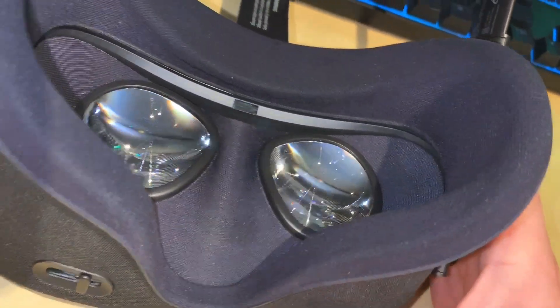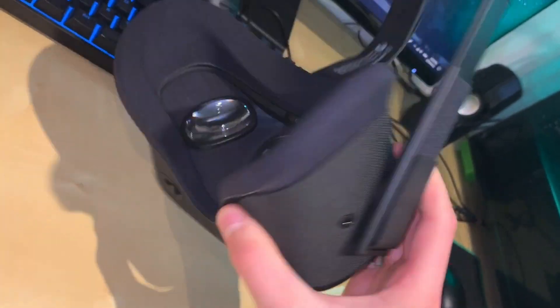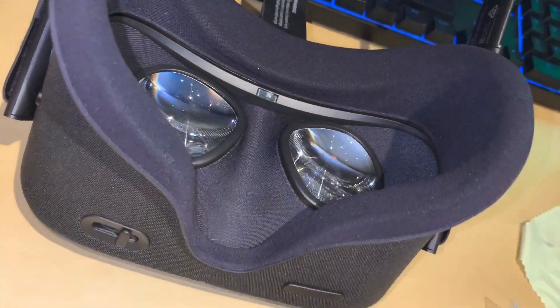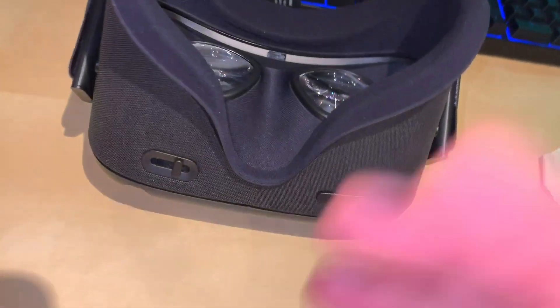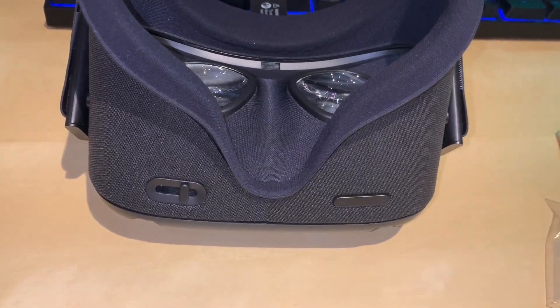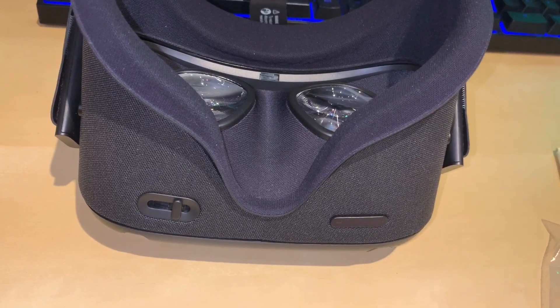By the way, I did get an Oculus Quest — it's really cool. A lot of info just came out with the Oculus Connect 6 expo, a lot of really exciting things for the Quest more specifically, and I will be making a video talking about that. It's in the making.